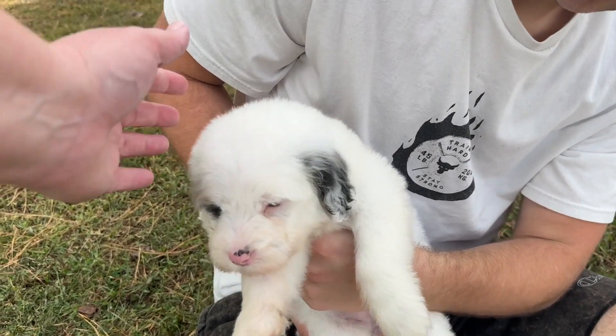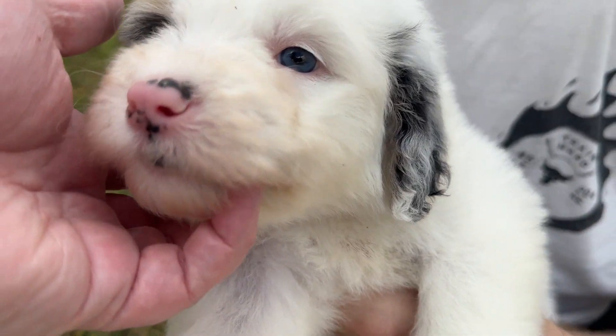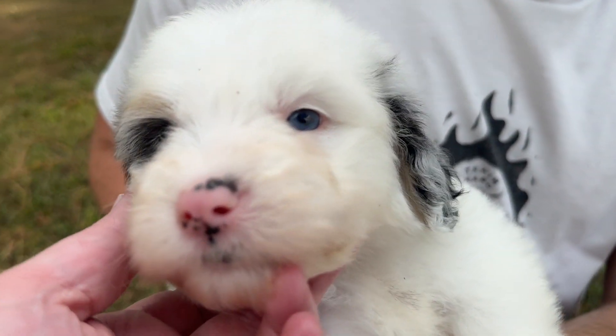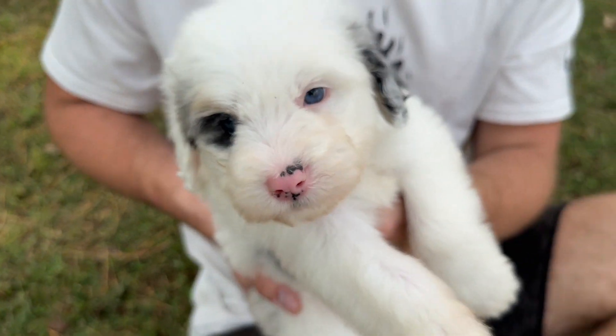Granny Smith has a lot of white on her. She and Rome look a lot alike, but she's got gray — the merle gray — on this ear and this ear. Both eyes are blue and they're bright blue, which we expect to stay. Her nose still has a lot of pink, but usually it fills in.